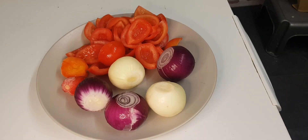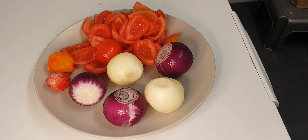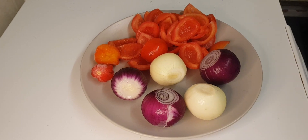Hello everyone, welcome back to my channel. Today we are making a little tomato sauce that we are going to have with black-eyed beans. We need onions — I'm using five because I like onions — two chilies, two scotch bonnets, and fresh tomatoes. The quantity depends on how much sauce you want.